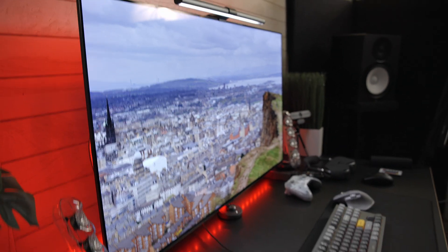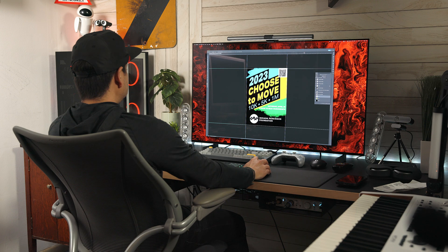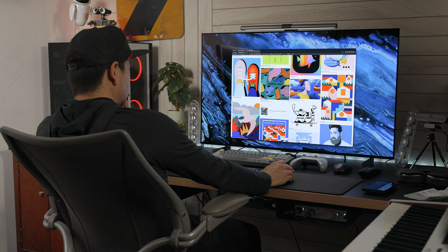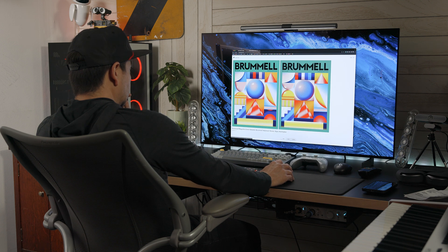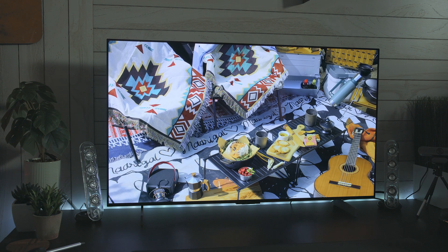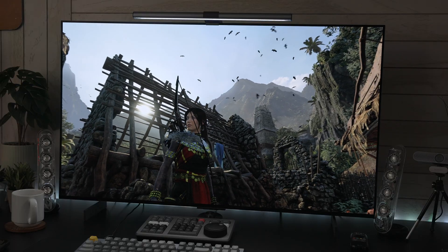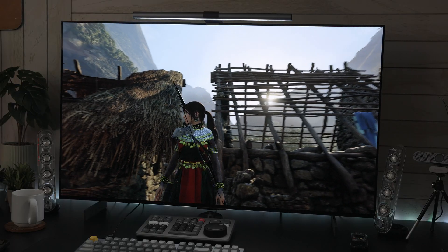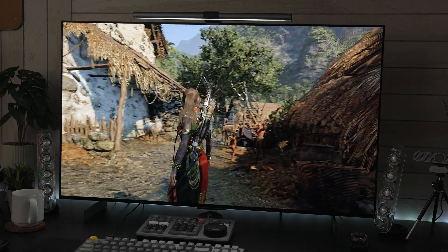When it comes to graphic design and photography, the LG C2's high resolution, excellent color accuracy, and wide color gamut make it an excellent choice. This TV's OLED display technology allows for perfect black levels and infinite contrast ratio, ensuring that colors appear vivid and accurate. It also supports a variety of HDR formats, providing additional color and contrast depth to HDR-enabled images. The super fast refresh rate and low response time make it suitable for motion-heavy content like video production and animation.